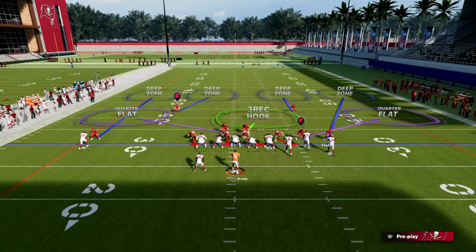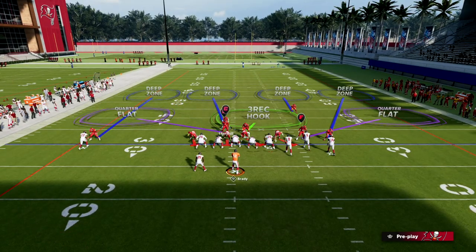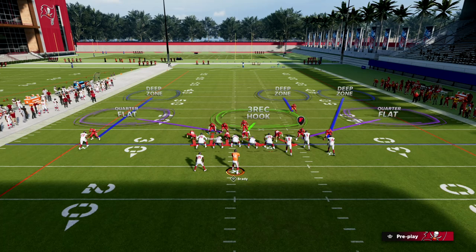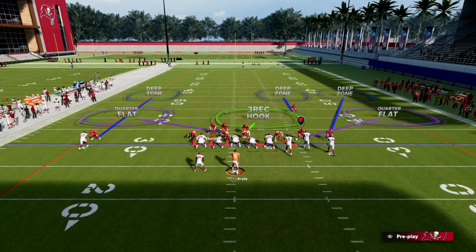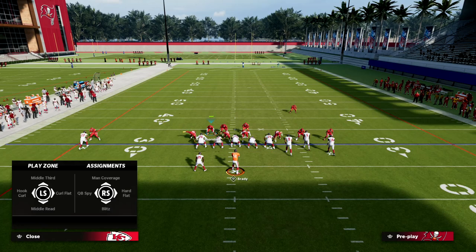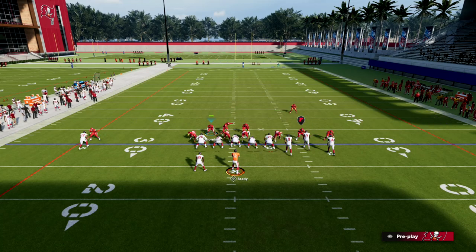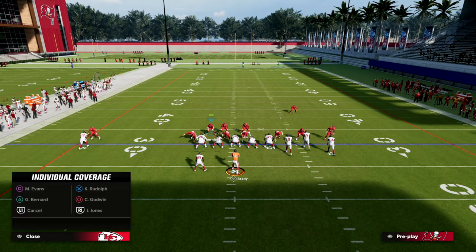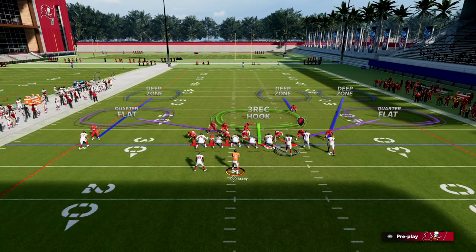Against a trips formation — whether it be bunch, trips tight, or any of those — one thing we can do is user the backside quarter defender and then put him on a blitz. I like to shade outside; this helps the solo and the entire defense play better against corner routes. Then we take the linebacker in the three-receiver hook zone and man him up onto the number three receiver — in this example, the tight end. From there, we take the defensive tackle on the trip side and bluff blitz him to replace that three-receiver hook.